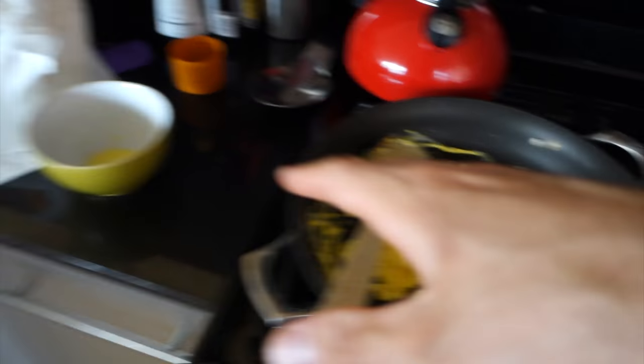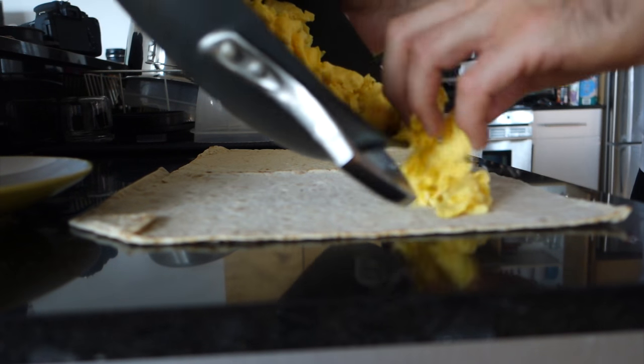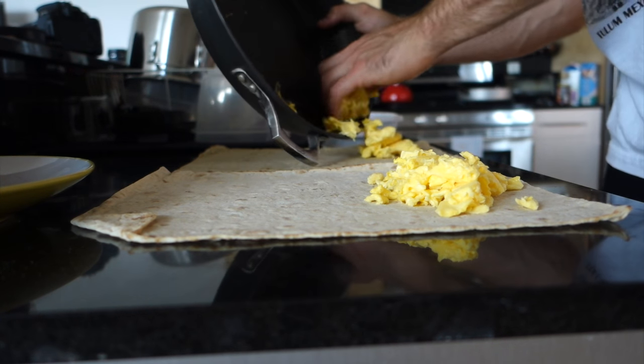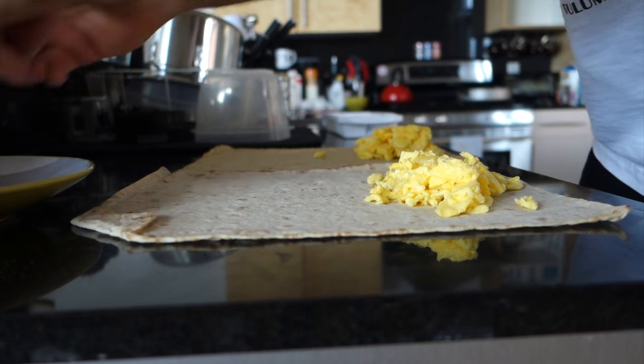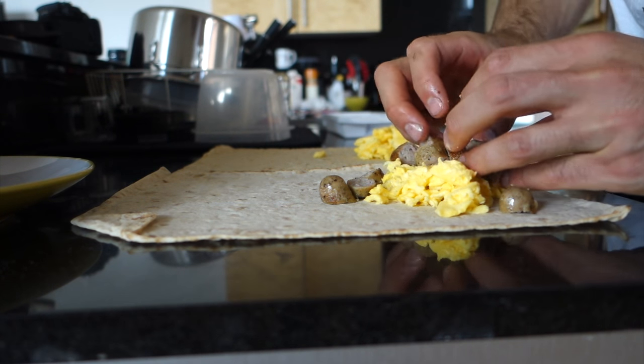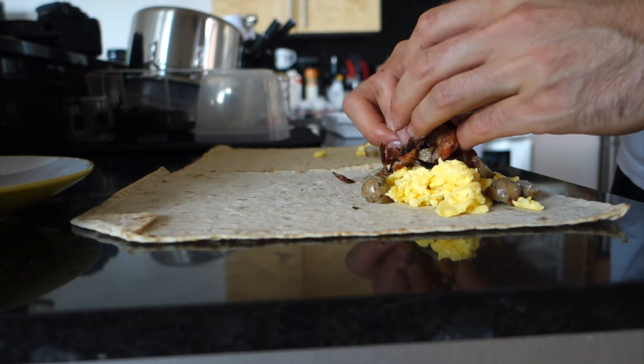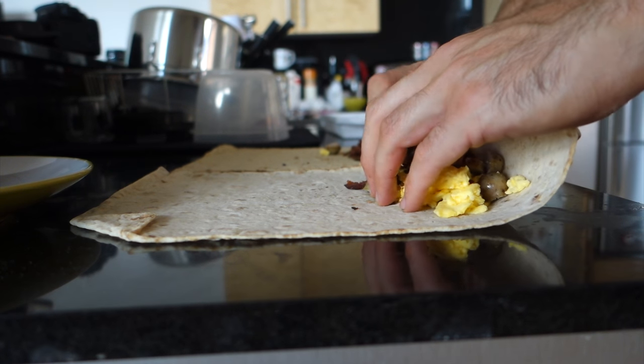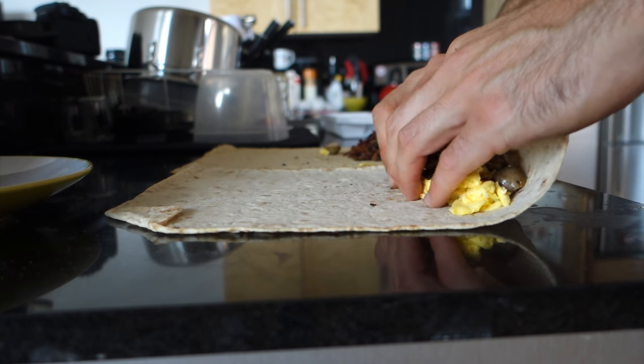Our eggs are done, our sausage is done, our bacon is done. We have a wrap assembly line going on over there. Before we start, cut up the sausage because you want sausage in every bite — you don't want to put a whole link in there or you won't get sausage in every bite. The first thing you're going to want to do is add half your egg to one burrito and half the egg to the other. Next add half of your sausage, then half of your bacon to each one of these burritos.